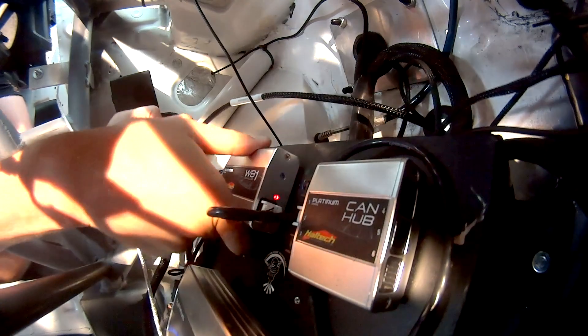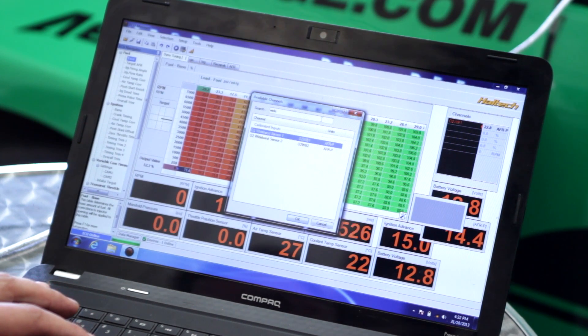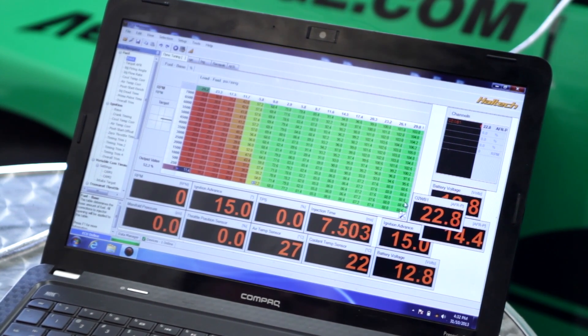Finally, bring up a number display in your ECU Manager software and choose to display Wideband Sensor 1 to display your actual air-fuel ratio.